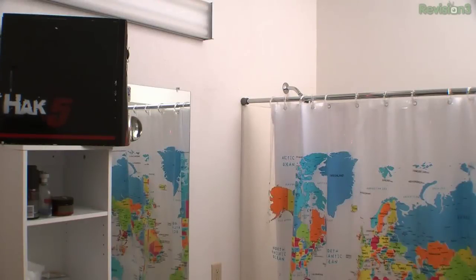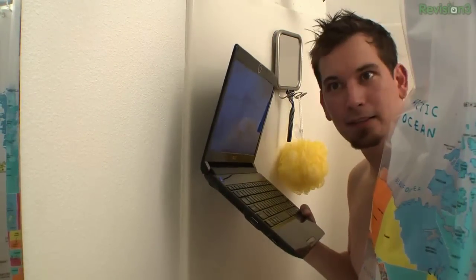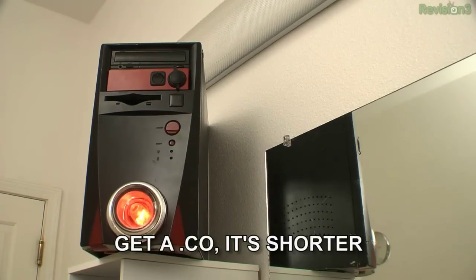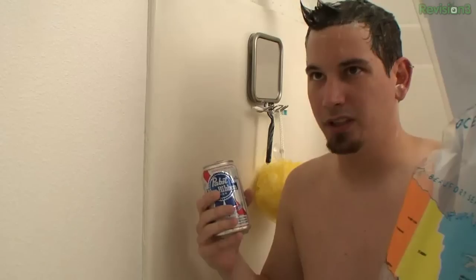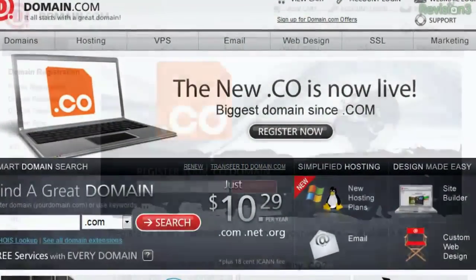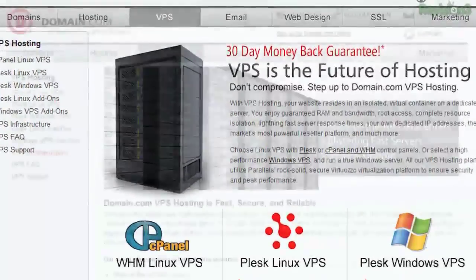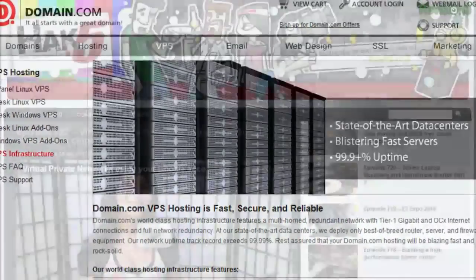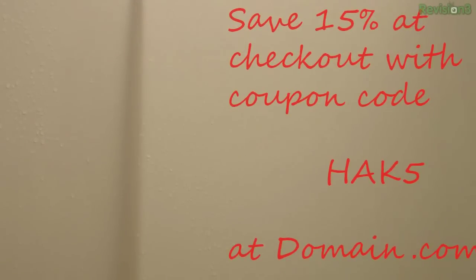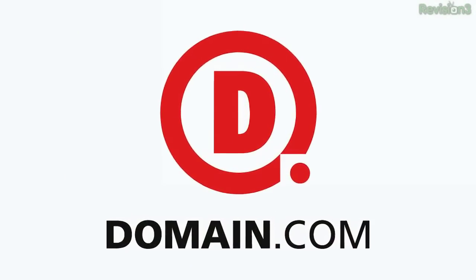Are you registering domain names in the shower again? Of course - great ideas start with great domains. That's right, dot co domains are now live - they're the biggest domain since dot com - and you can get them now at domain.com. Check out their virtual private servers with unrestricted root access on Windows or Linux, easy to manage with cPanel and Plesk, and capable of hosting just about any size website. Hack5.org itself is hosted on a domain.com VPS. Save 15% off at checkout with coupon code H-A-K-5. Got a great idea? It all starts with a great domain - domain.com.